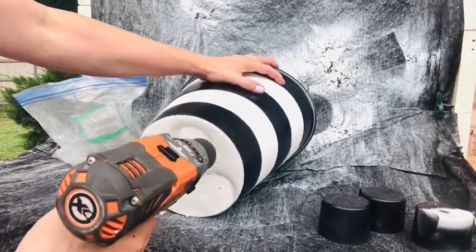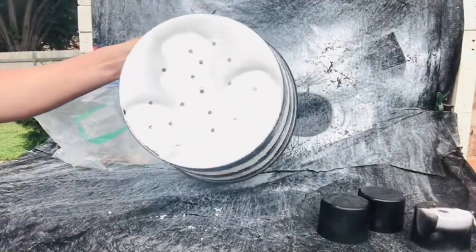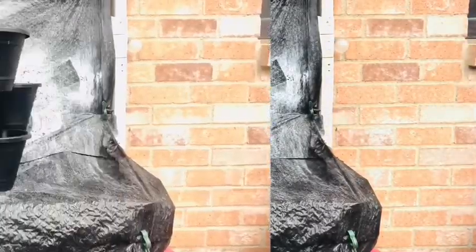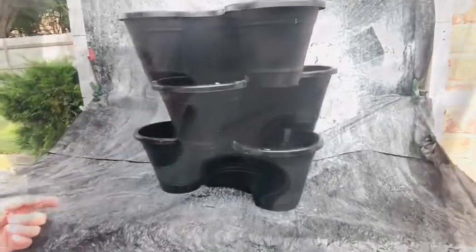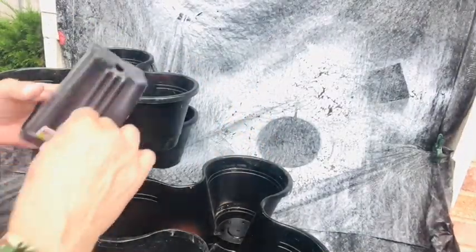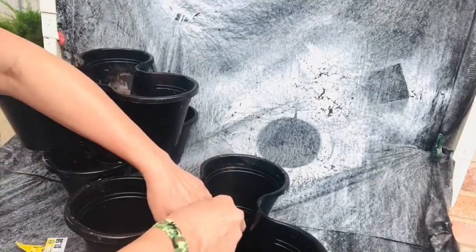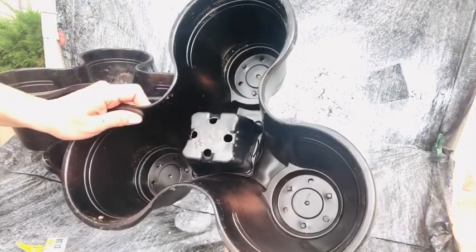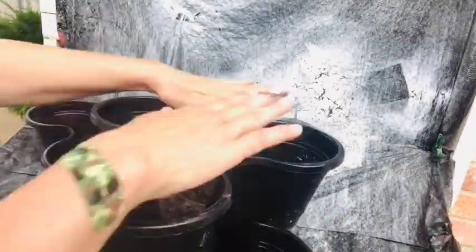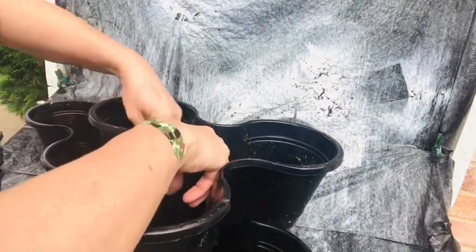We're just going to drill some holes in the bottom of this trash can — it's so important to have drainage whenever you're planting something. For our third project, we'll magically remake this tired three-tier planter from Dollar Tree by first spray painting the whole thing black. If you have one of these planters and you want to conserve soil, simply place a used planting pot or solo cup in the middle of each of those tiers — I learned this trick from Skinny Boy Randy's YouTube channel.